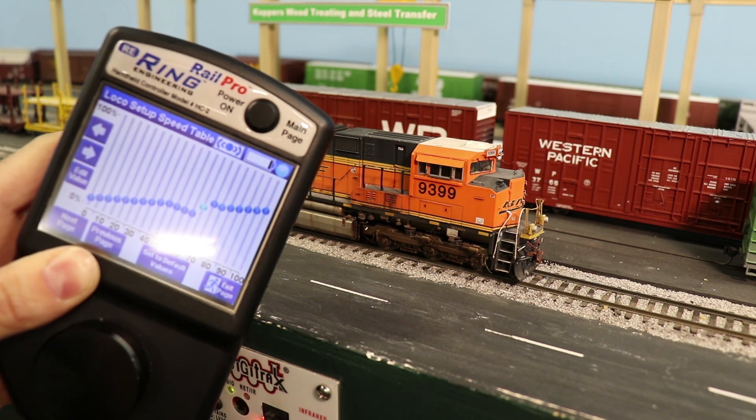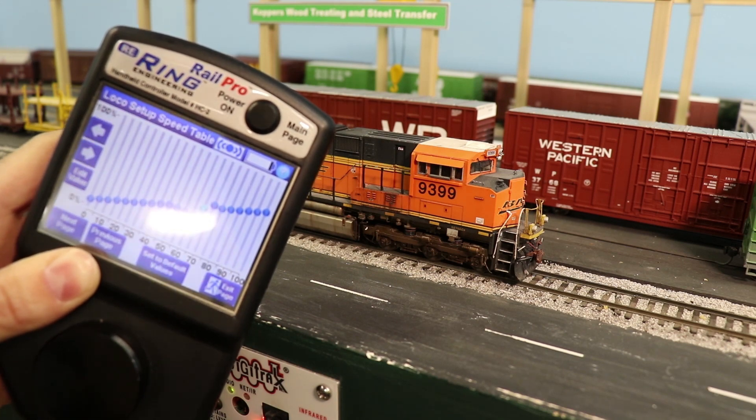It's an interesting feature. Not a whole lot of people are going to use it, but it is very nice to have and it just kind of showcases the functionality of RailPro.